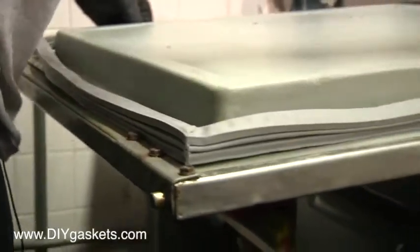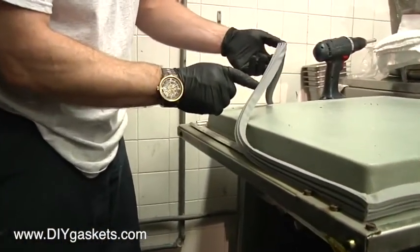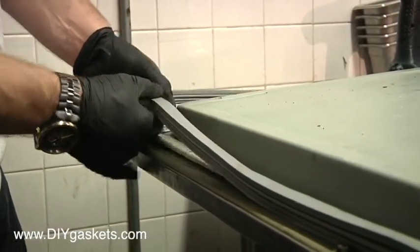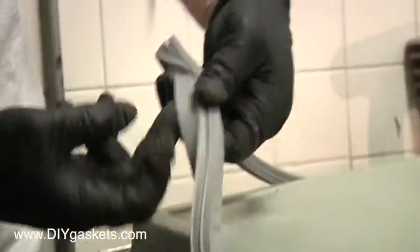Now we have all three corners over here all finished and complete. We're going to be down to the final corner — fitting that in. This is probably the trickier part of the entire operation. You're going to have to stretch it over and make sure that it's taut and underneath. So this little piece right here, like we were talking about before.